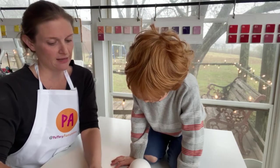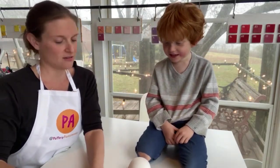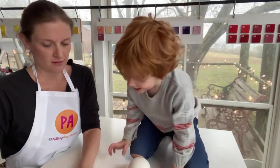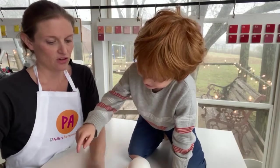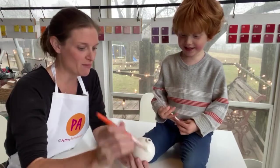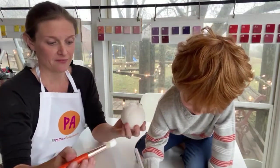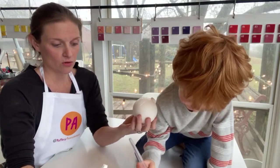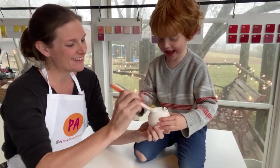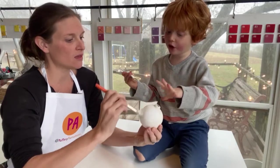What color do you want to do your handprint, buddy? Green? Okay. Get some white paint and let's just paint the whole ornament. One coat of white should be fine, so go ahead — good job!